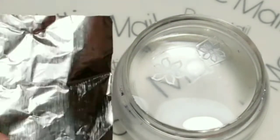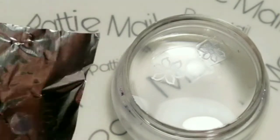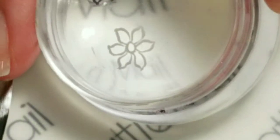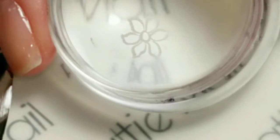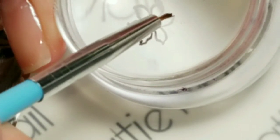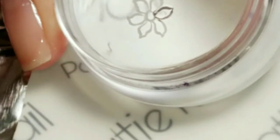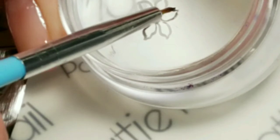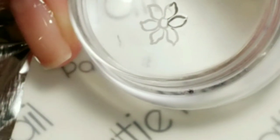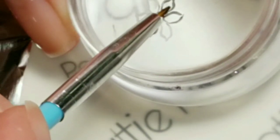Now we're going to do the outline method. I'm putting a little bit of the Unt on the tinfoil — sorry, my allergies are terrible. What we're going to do is take a fine brush and brush along the edge and in the middle. You don't want to make it real bulky because we're going to do several layers on this one, so just keep it thin but definitely get that edge and do the center.